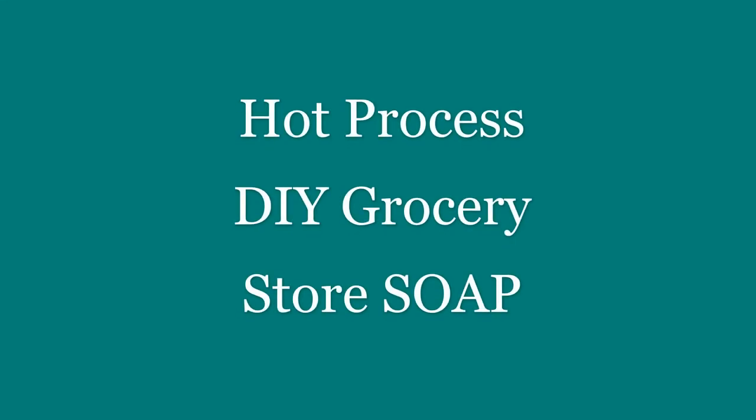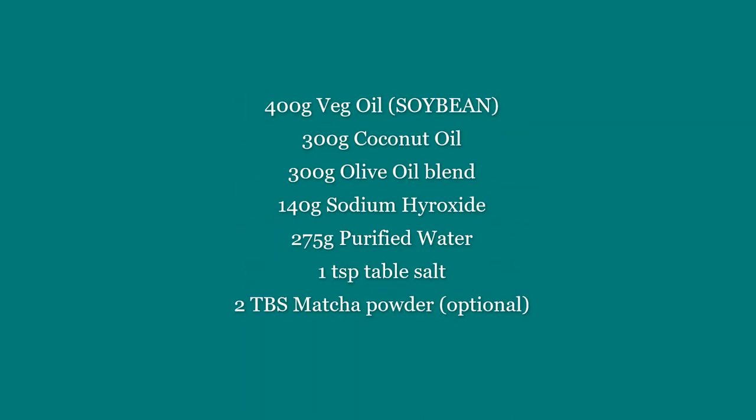Hi everybody! Today we are going to make a hot process soap using only grocery store items.